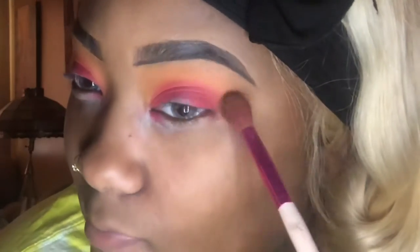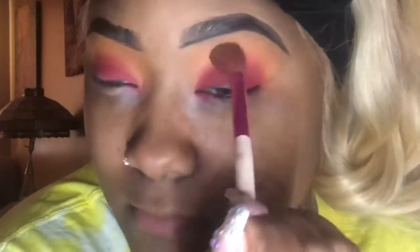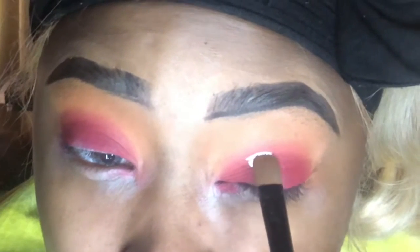Remember, we're going to go from one eye to the next. Next, we're going to go in with a brown, reddish shade and put that right in the middle of the red. Once we're finished, we're ready to cut that crease.